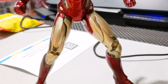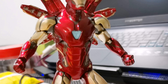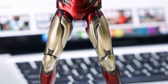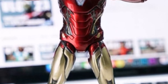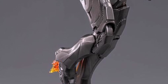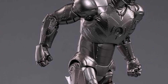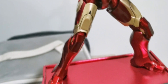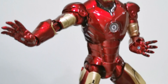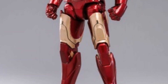First off, I would like to show you the earlier ZD Toys 1/12 scale Mark 85 which I reviewed yesterday — you can check that review. It is a very nice figure, although it actually has some issues with the articulation. Similarly with this Mark II, as you can see here, the articulation is actually very limited, but you can still pull off some very nice dynamic poses.